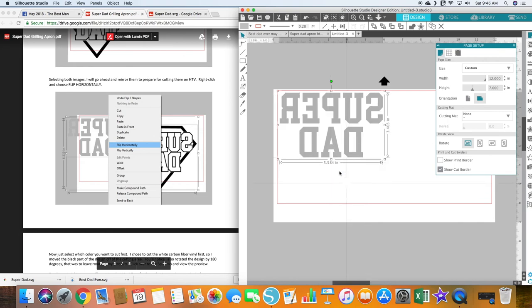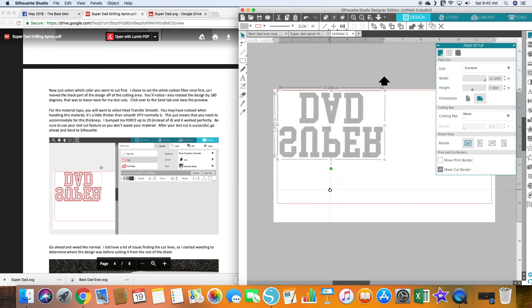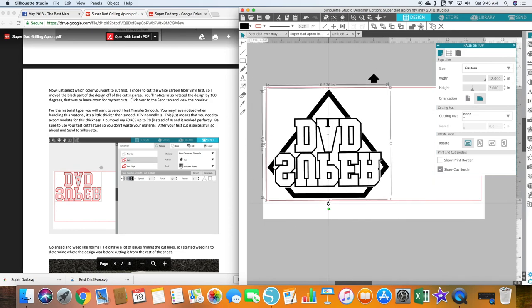Now select the color you want to cut first — it just depends on your preference. She also talks about if you want to rotate it so you have room for a test cut. That is a good idea, so I'm going to do that for both pages so there's room for the test cut.